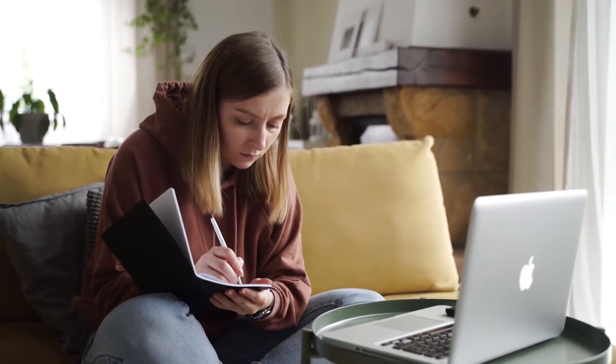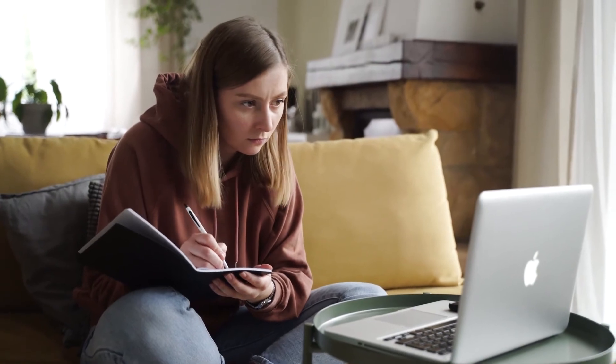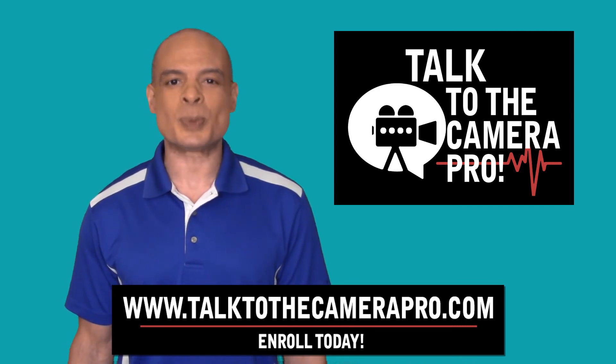Throughout the process, you receive personalized feedback and guidance from an experienced professional. Take your first step into the exciting world of video editing with Talk to the Camera Pros, Editing Essentials Workshop.